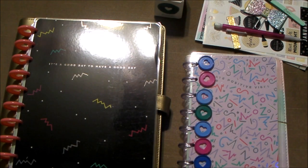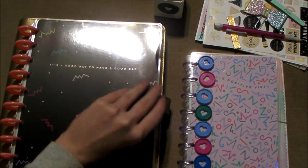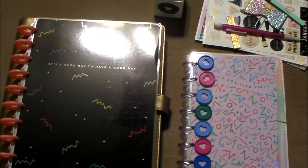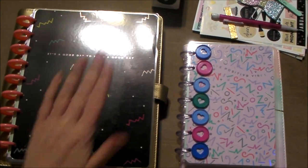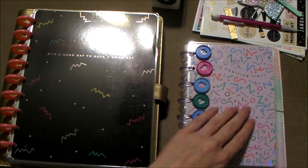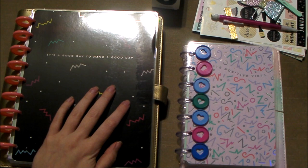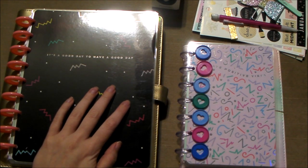Hey cupcakes, sorry in advance for the glares on the planners. This is going to be my setup video for my planners — my classic catch-all and my mini on the go. I wasn't going to do a setup video because there's not much to set up.